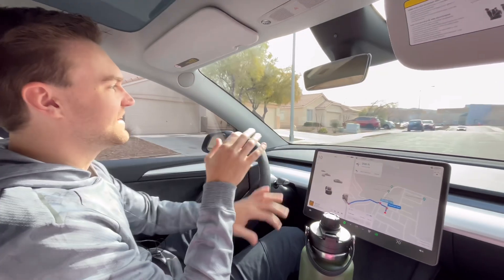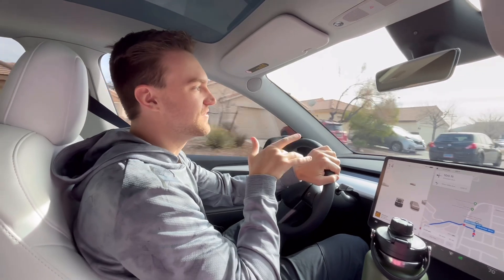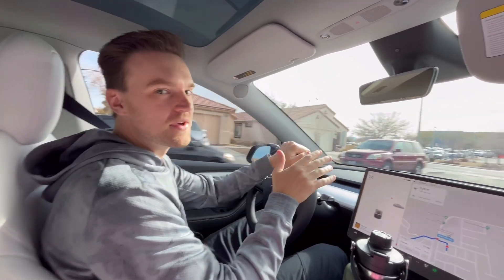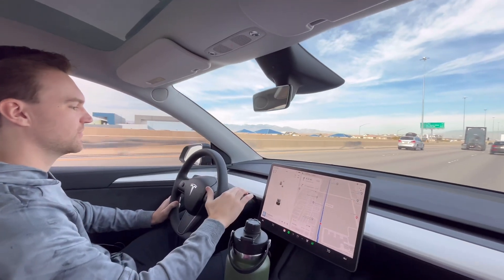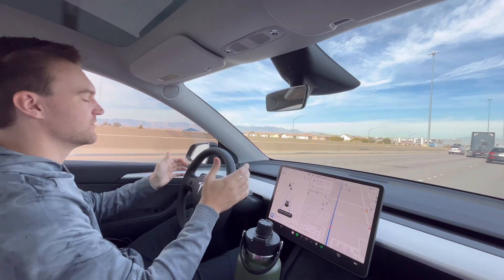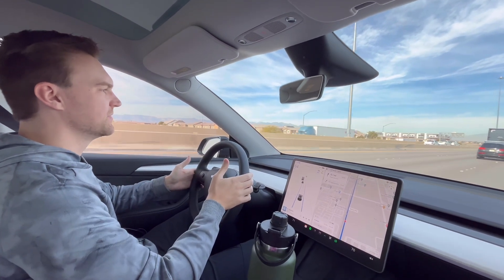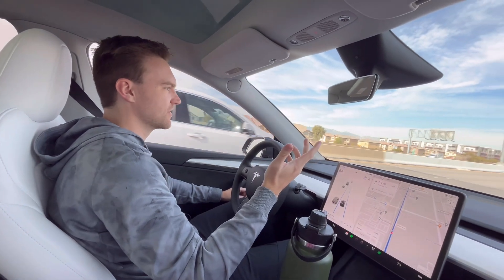Tesla's new autopilot update is extremely sensitive, and today we're going to test out just how sensitive it is and see what we can get away with while on autopilot. How you're supposed to use autopilot: if I look forward and put it on, it's not going to ding me. This is how you're supposed to drive — hands on the wheel — and it might beep at me every minute or so.